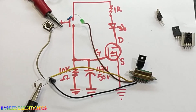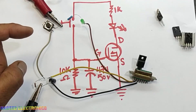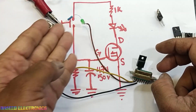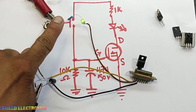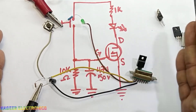Assalamualaikum warahmatullahi wabarakatuhu. Friends, welcome back to my channel. In this session we will discuss how we can make a very simple tester for our MOSFET using only 3-4 components. You can test it very easily. When I press this button it will display — we will see in detail how this circuit works.